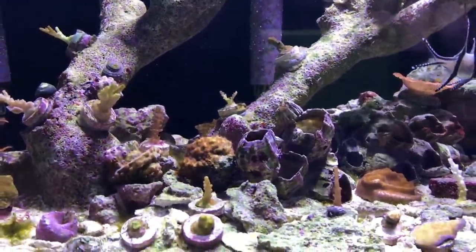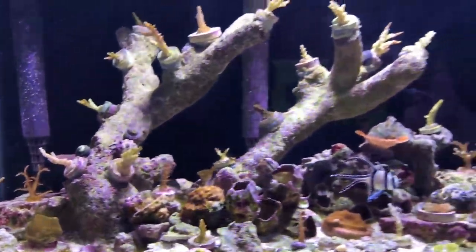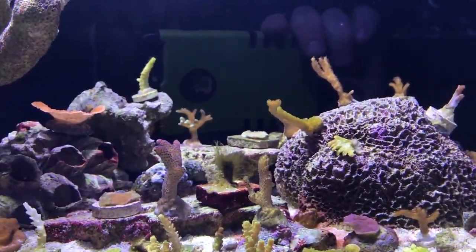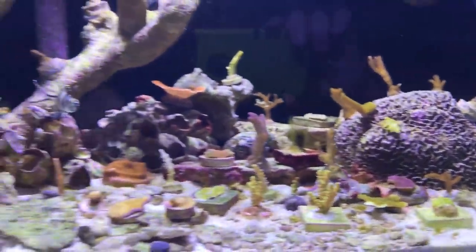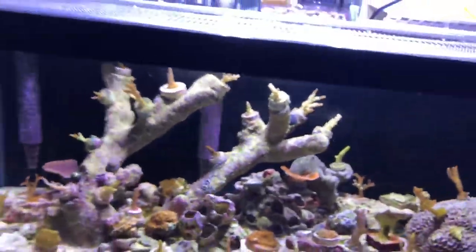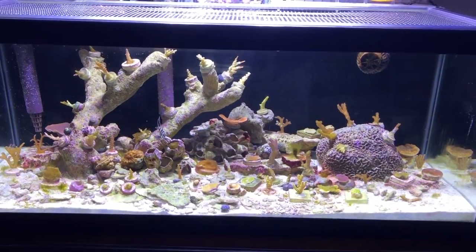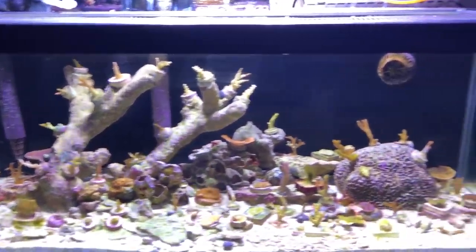I'll probably put some more stuff in here, but maybe focus less on the acros since they don't seem to be doing well, and more on montiporas, bird's nests, and things that can grow out fast. I was really hoping to have a lot more to show at this point — it's been about five months. But it is what it is.